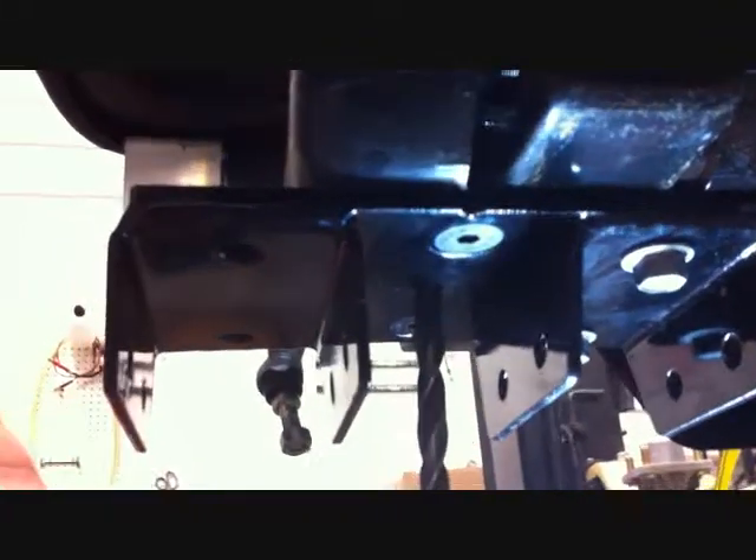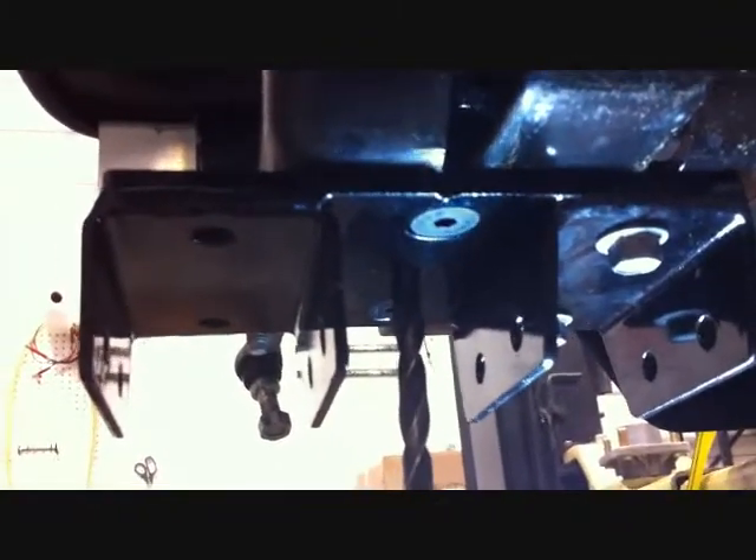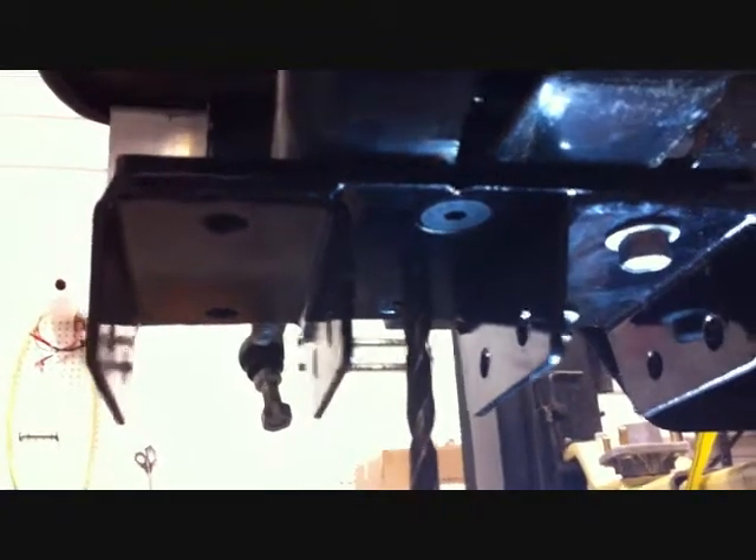Now that we have the subframe securely installed to the car, using a 3/8 drill bit, go up through the hole in the subframe and drill through the frame of the car.